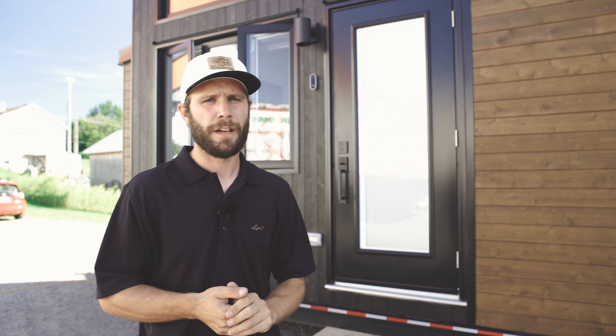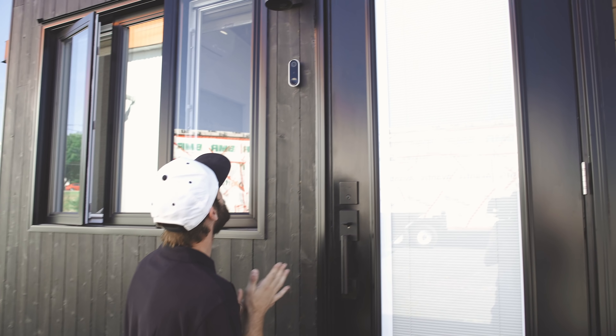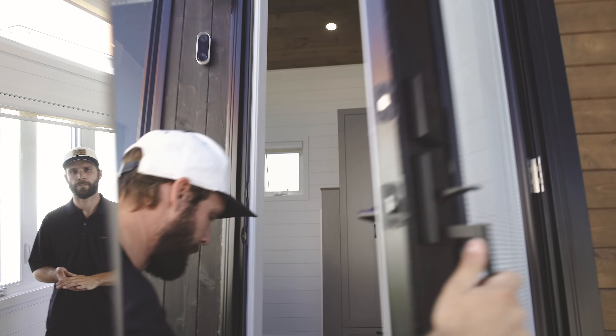Now that you know there's nothing new about the exterior, I'm sure you want to go inside. So I'm going to ask the Google Nest if it wants me to come in. 'Hey Google Nest, can I come in?' 'Please proceed.' Welcome inside this custom Magnolia.